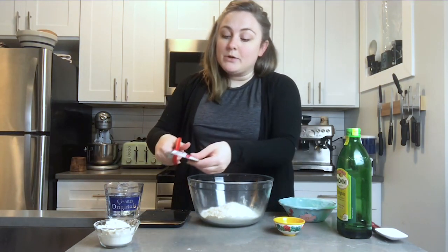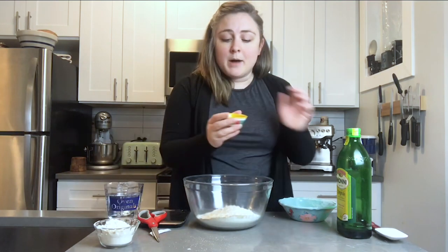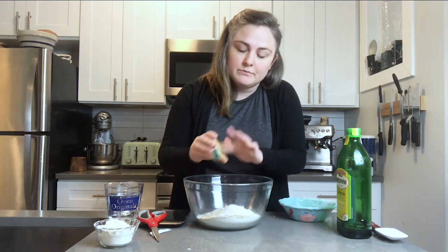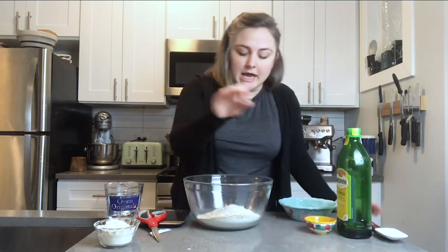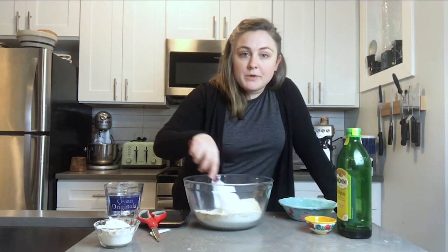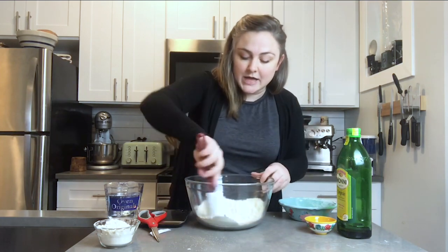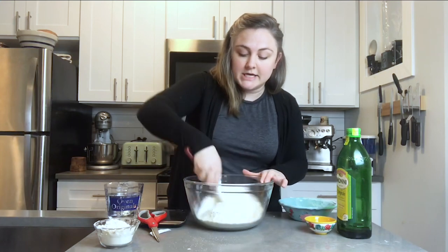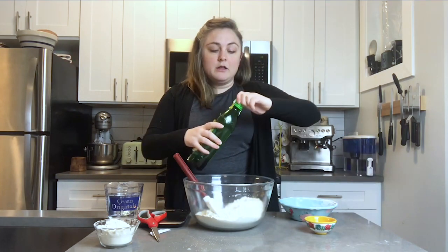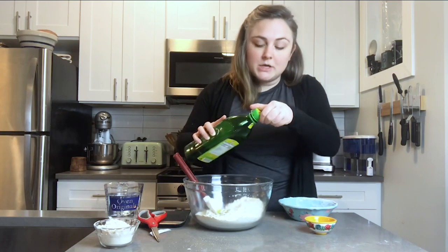Preferably use instant or rapid-rise yeast; if you only have active dry, that will work but it'll take a little longer to rise. I'm also adding about 7 grams of fine sea salt — that's about two teaspoons. All your dry ingredients — flour, yeast, and salt — are now in your bowl. You don't need to proof the yeast; just add it right into the dry ingredients. You can optionally add a little olive oil — about a tablespoon — for a more tender crust.